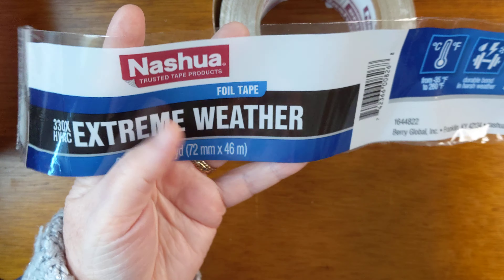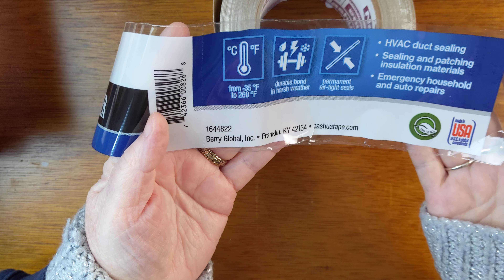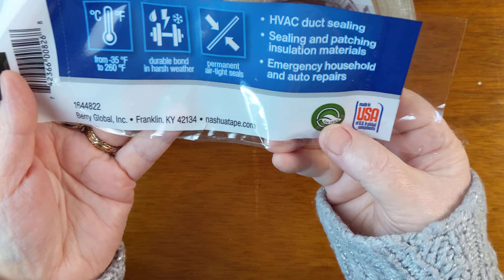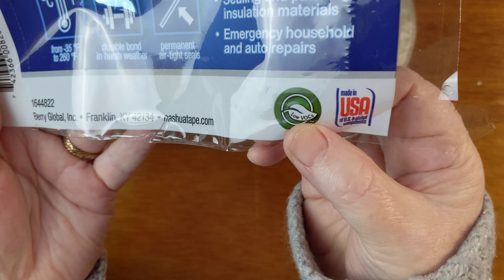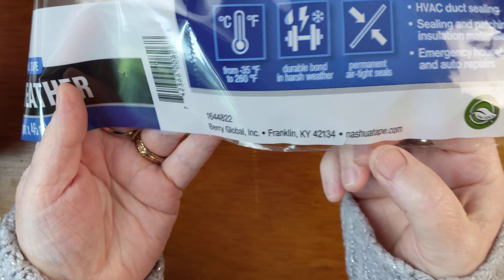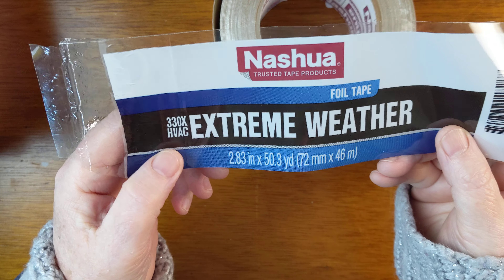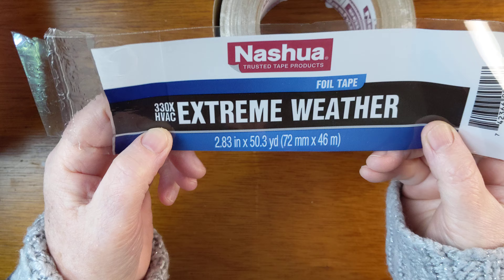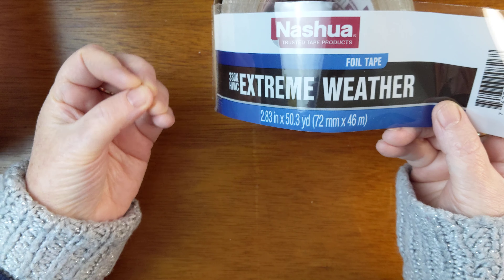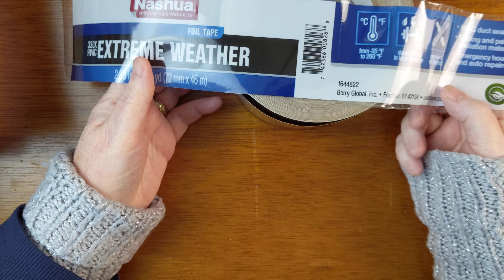This is also extreme weather rated, and it's also low VOCs. This is made by the Nashua Tape Company. I'm wondering if there's something special about this, like if it's a heavier thickness or mil or something, because it was kind of expensive.